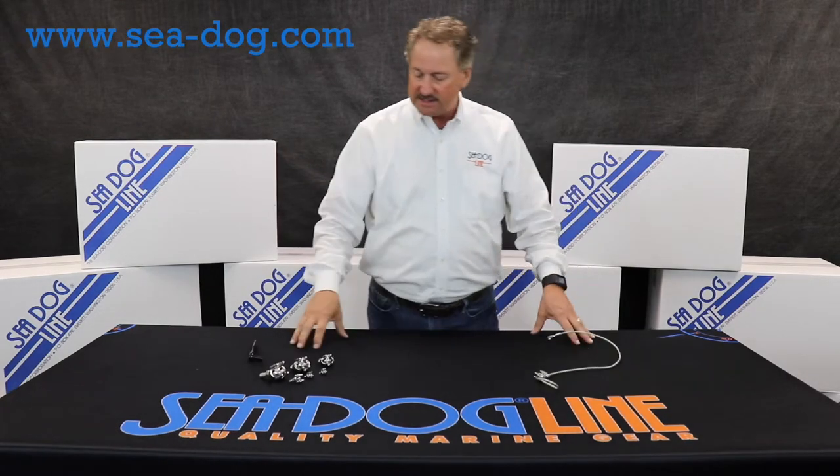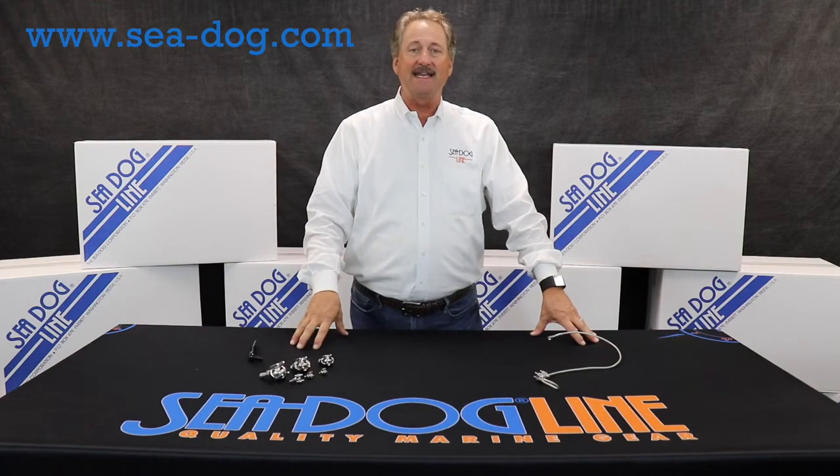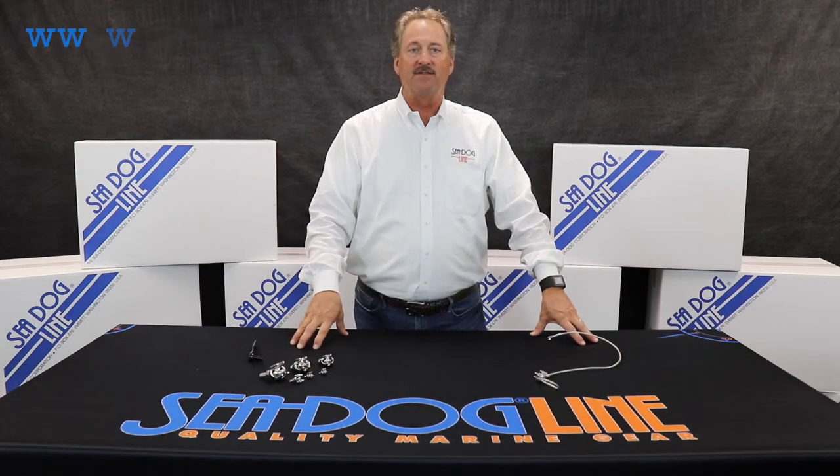All of these you can see on our website at c-dog.com. Safe boating out there.